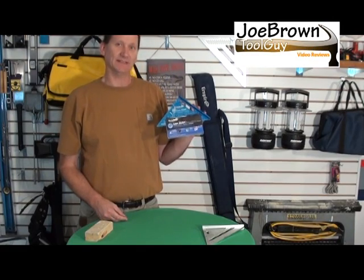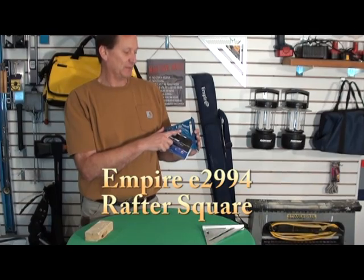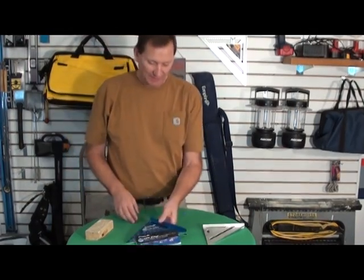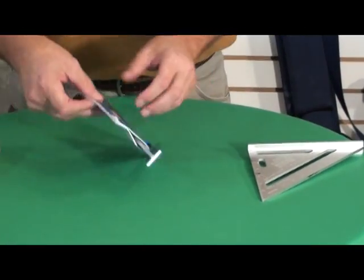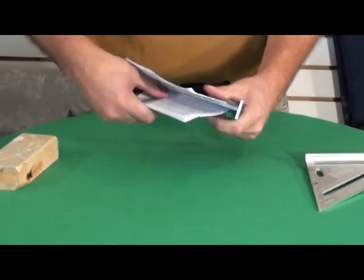Hey, Joe Brown Tool Guy here. Empire just released this new Speed Square, laser etched. Let's take a look at it. It comes with a professional rafter square guide to help you figure out your angles on rafters.